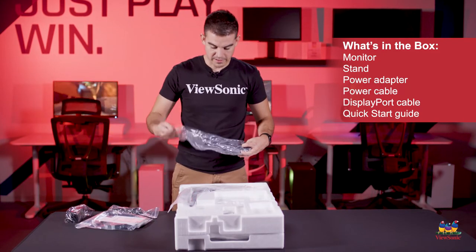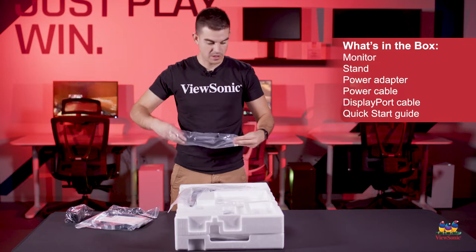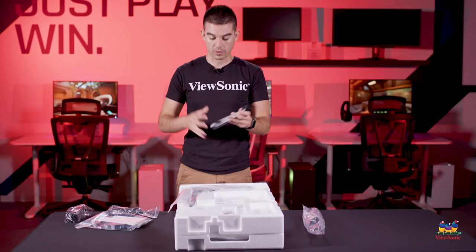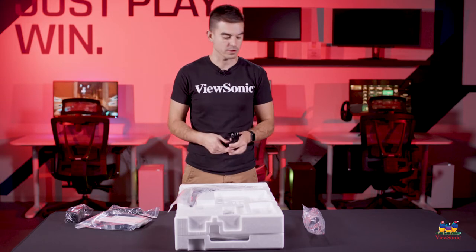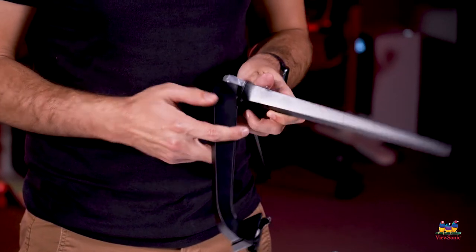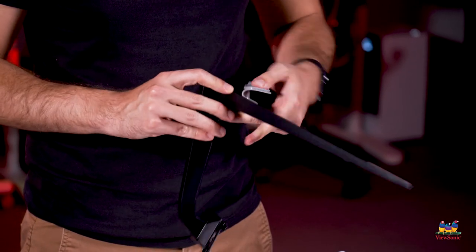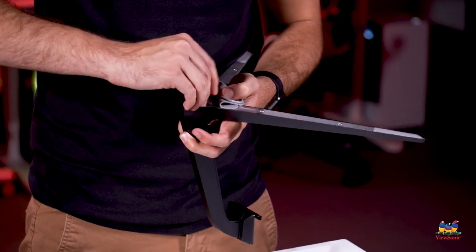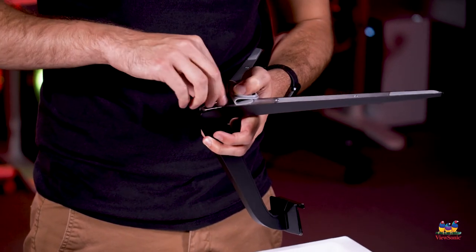We have our stand, and it comes in two pieces. The stand has an upright piece and a foot. With most of our stands, we try to go for as tool-less a design as we can. For this one, it's very simple — we have our upright piece and our bottom piece, and they just screw together with a thumb screw. You can use a screwdriver, but finger tight is perfectly fine.